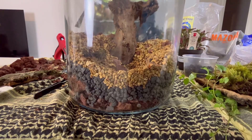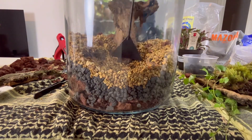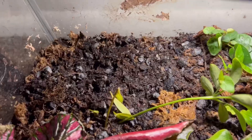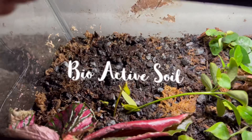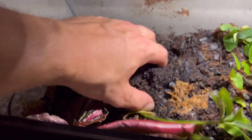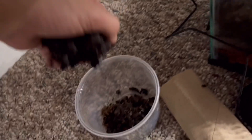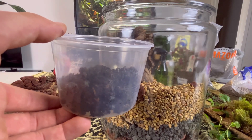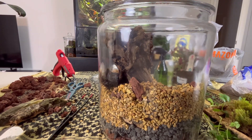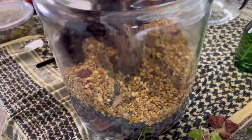I'll include links in the description for anyone attempting this at home. Next it was time to seed the aquarium. I have some super fertile soil in which I have a ton of springtails and other bioactive life, and we're going to use that as our base layer for the potting soil essentially. We want to be very careful not to get any into the depression where the water is going to go, or else it's going to murky up our water immediately.